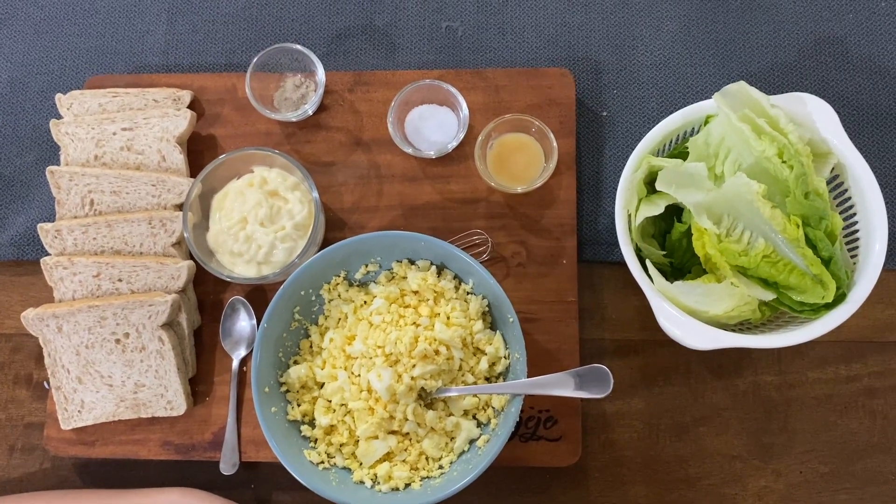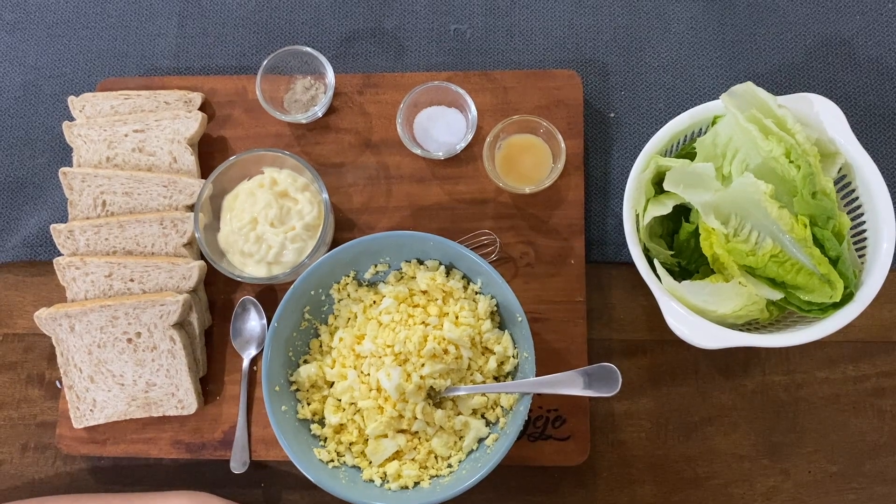Then, put mayonnaise to the egg we crushed and mix them.